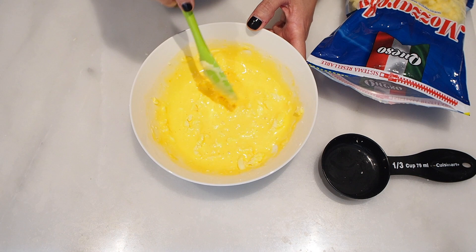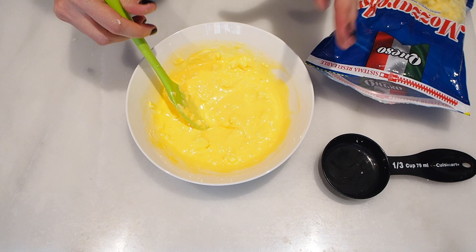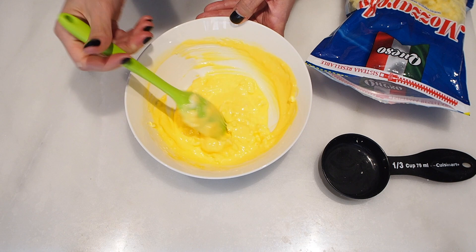The mozzarella cheese is the one we usually use in chaffles, in fathead dough, because of the way the strings melt. It gives a specific structure to the end product. So if you're not going to use mozzarella, the end result might vary.